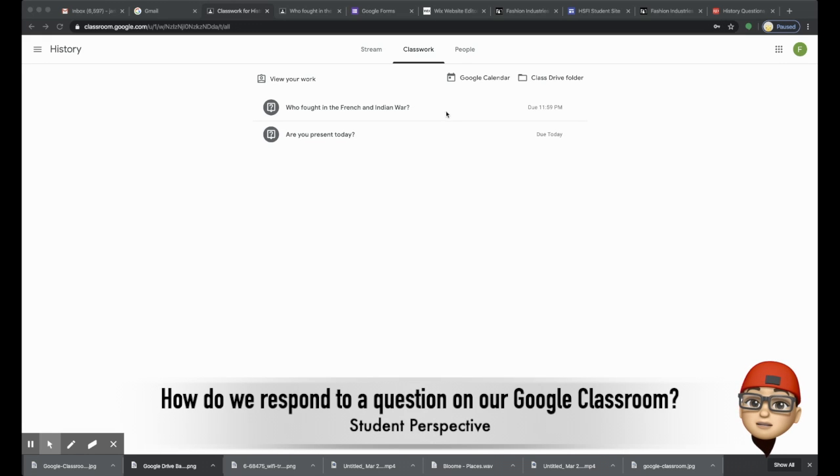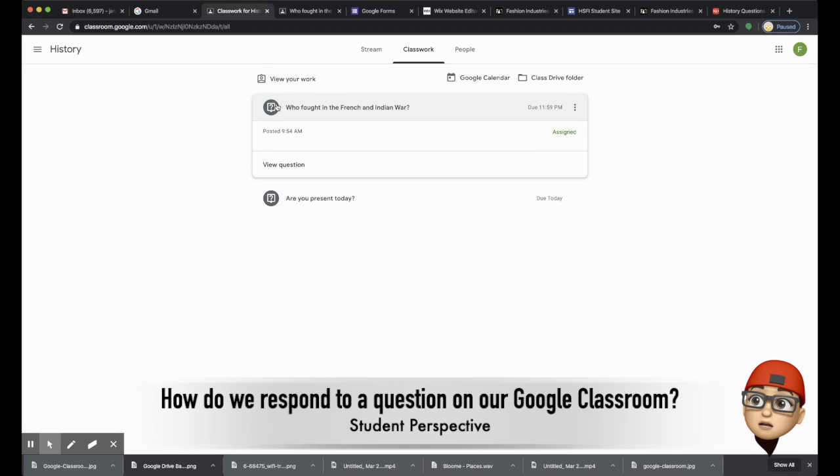If you want to respond to a teacher's question, you have to first go to the classwork tab. Look for the question that you're trying to answer — it should have a question mark icon on it.